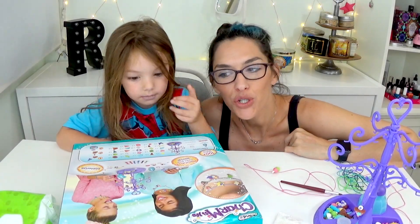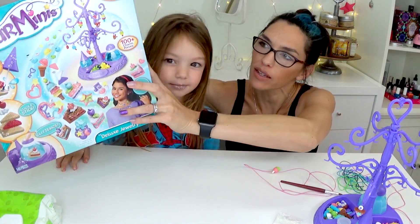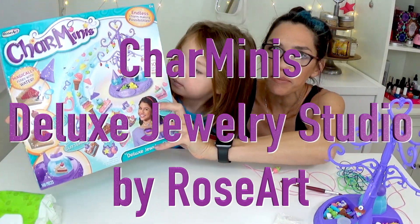Hi guys! I am Rebecca and this is June and today we are going to show you this cool kit that we got from Charminis.